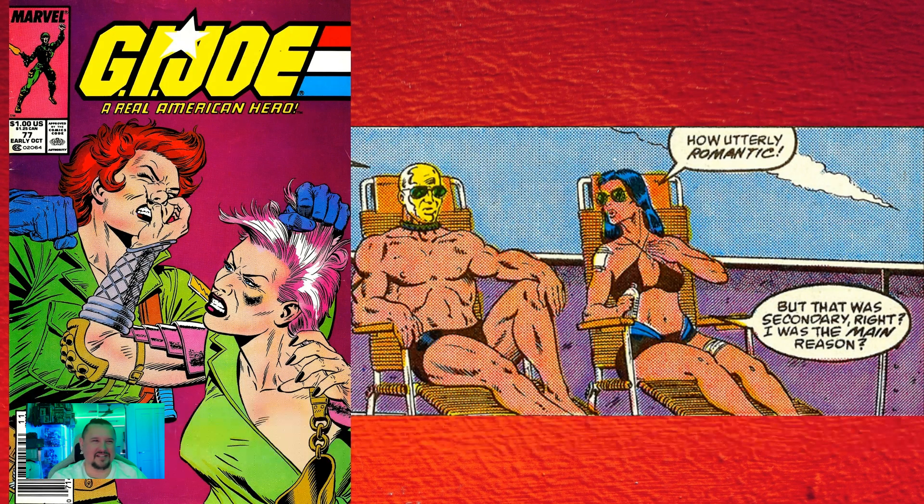Issue number seventy-seven: Destro sunbathes with his helmet on. Man, that's gotta be hot — but we all know it's a metal mask. Also worth mentioning, it's not really a cool fact but just part of the storyline: Lady J and a runner fighting in that comic issue is worth going back and taking a look at — it's funny.